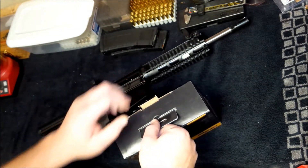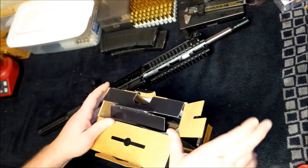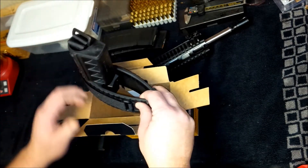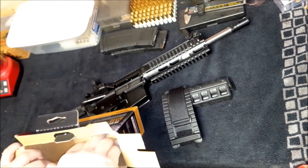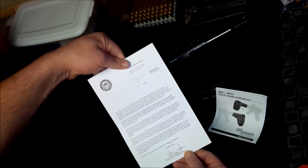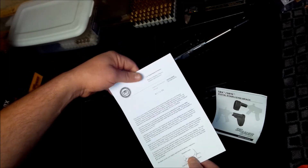So I'll save details on the AR pistol itself for another video once I get everything straightened out and adjusted how I want it. But let's go ahead and open up this box and see what exactly comes with it. I haven't actually had one of these in my hands yet, so this is kind of a new thing for me. I was deciding between getting the original style, which looks similar to a traditional stock more so than a brace, but ultimately decided to go with this one. So we got the brace, there's an owner's manual here, and of course the ATF letter — the BATFE letter I should say.